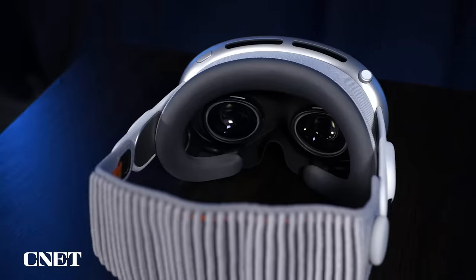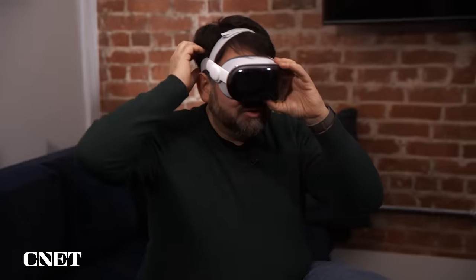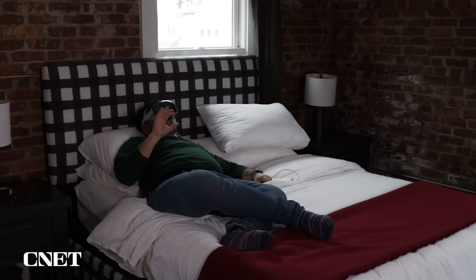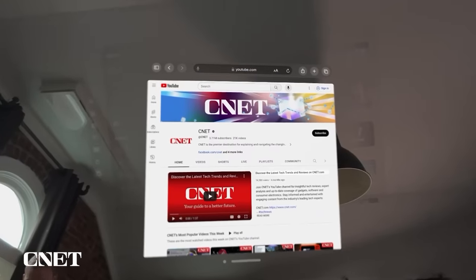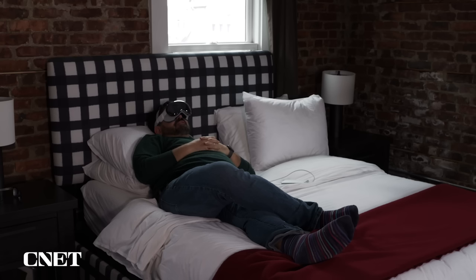So that's a bit about the Vision Pro's design and features — but what would you actually do with it in everyday life? I've only been using it for a handful of days, but Apple makes it pretty clear. First, this is a fantastic personal home theater headset, but incredibly expensive. I used Siri to open CNET's YouTube channel and watched a video of myself in bed — which was really weird.